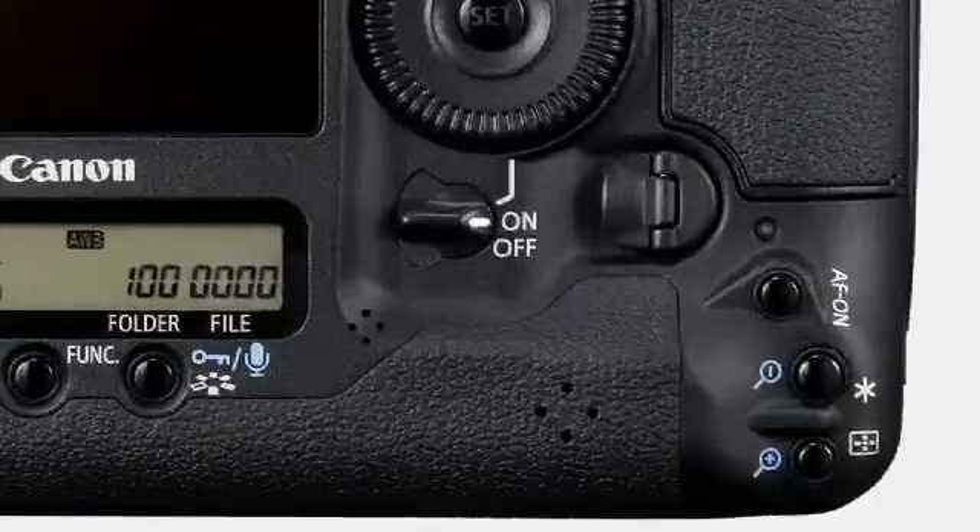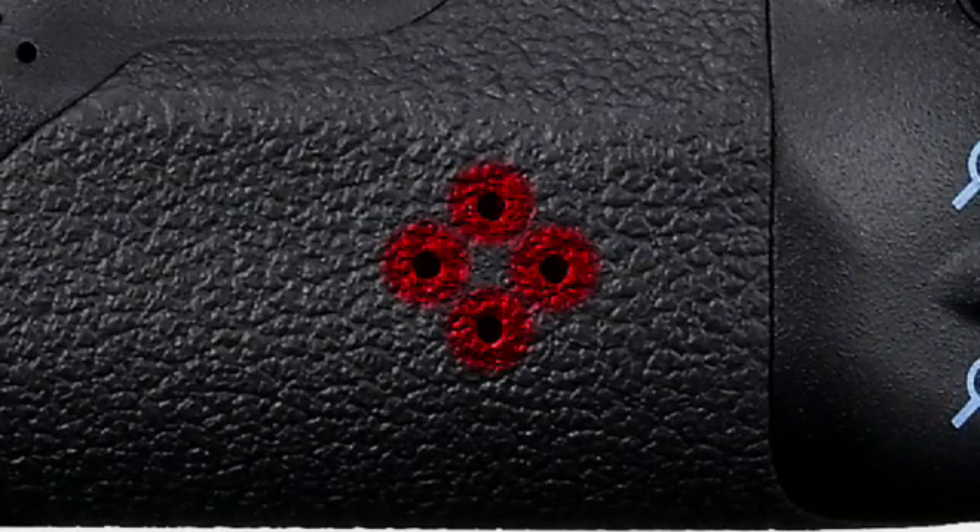The EOS 1D Mark IV also has a built-in speaker, never before available in the EOS 1 series. So now you can hear your movie's audio or your sound memos in playback mode without connecting to a computer.